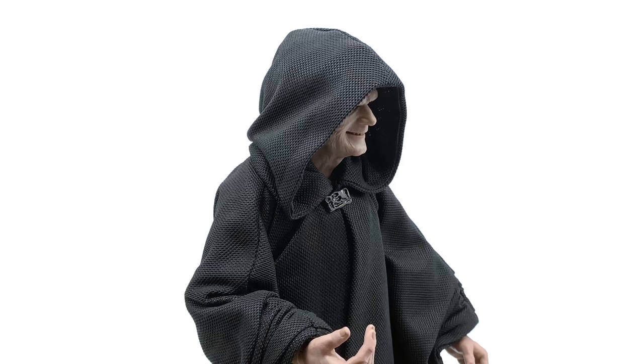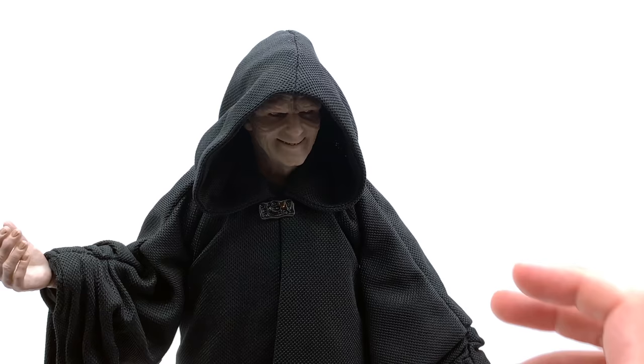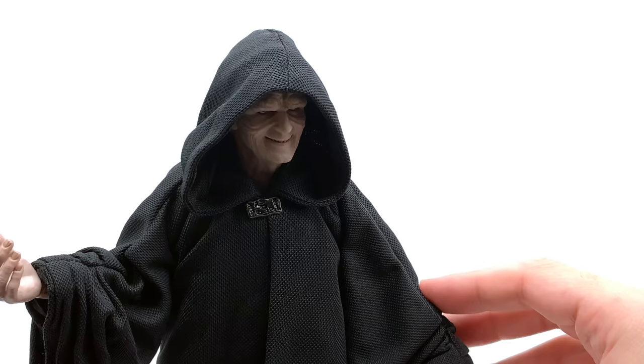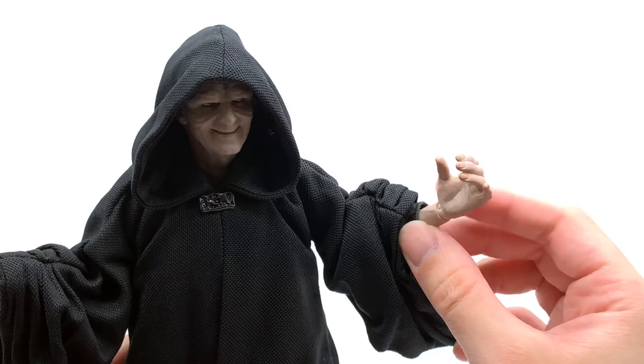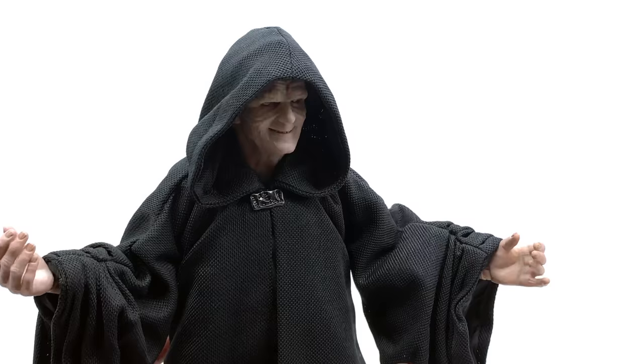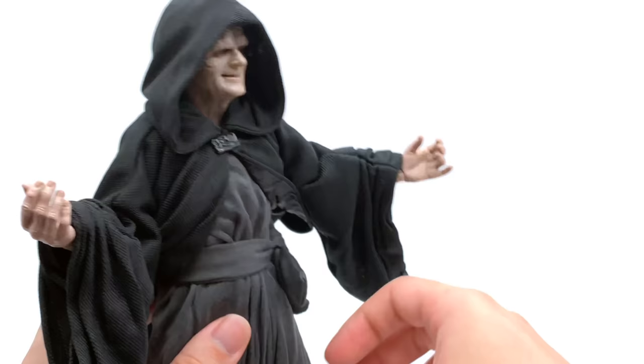From that angle you get a really nice silhouette. As for the robes themselves, he comes with this black piece — I'm not exactly sure what that is, someone in the comments can let me know. The fabric is really nice with a canvassy sort of material; it's not waxy at all, which I thought it was going to be, but it looks the part — it looks like the robe from the film. The arms have wired sleeves and the gross skin texture carries on throughout, and he has a bathrobe-style underside with a tied knot section that looks really good.